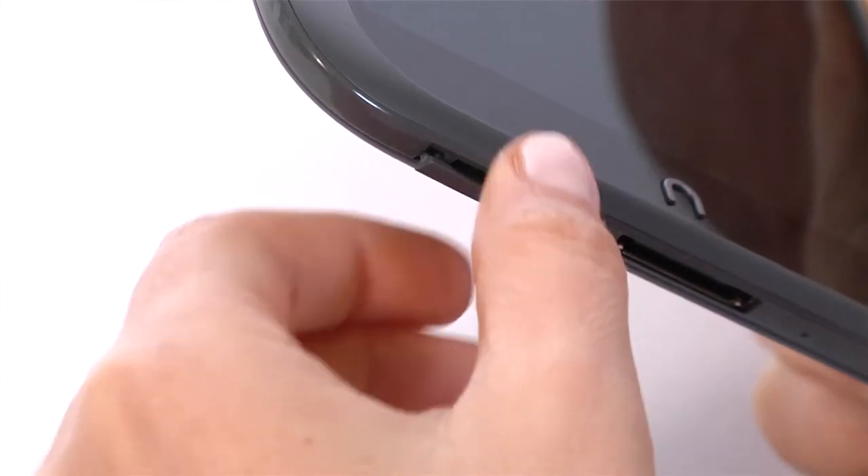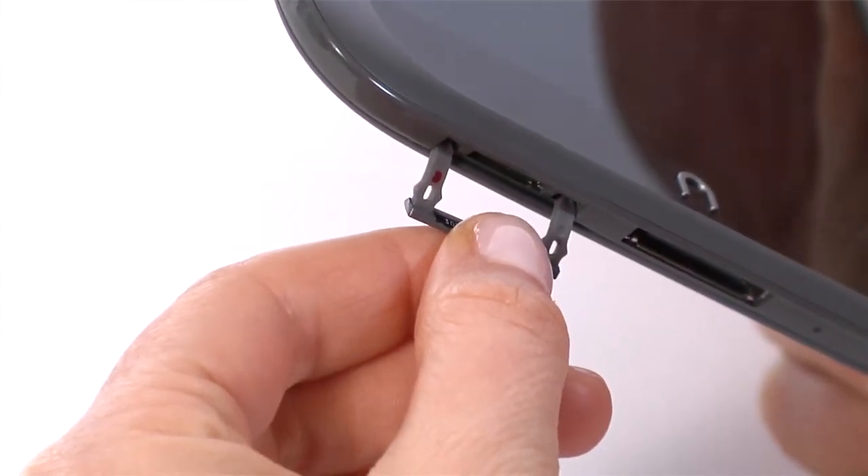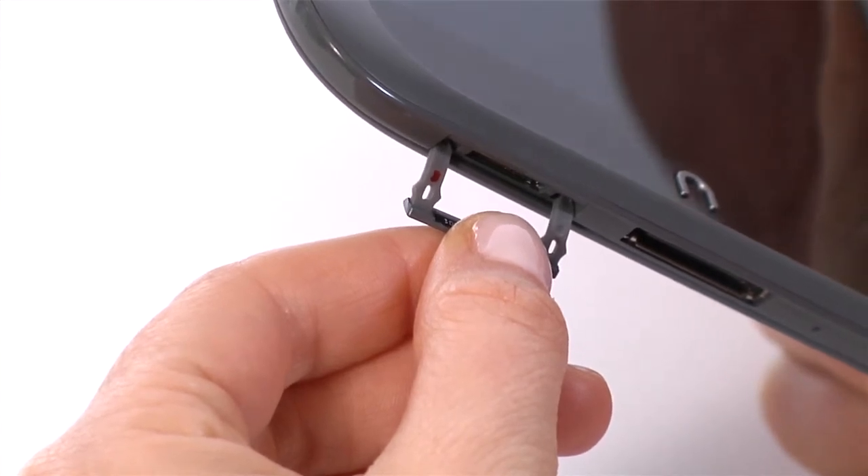On the bottom of your Nook, pull out the flap from the front for the microSD memory card slot, which lets you increase the storage capacity of your Nook with up to a 64GB memory card.